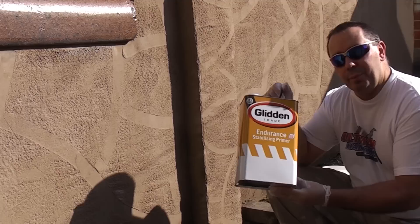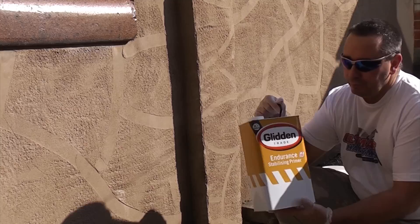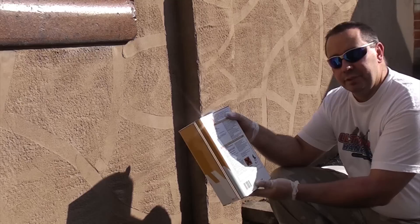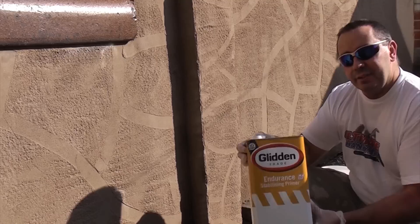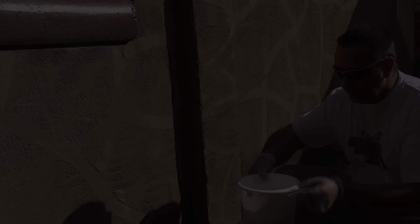Here we've got a stabilizing solution which is what you paint onto the wall before you apply your paint. We're going to apply this today and then tomorrow we're going to actually paint the wall. Whenever you're using anything like this it's essential you read the safety instructions on the back. I've read those, I've got my safety sunglasses on, I've got my protective gloves on. I've given it a good shake and emptied a reasonable amount into a paint kettle, and I've got a decent sized brush.